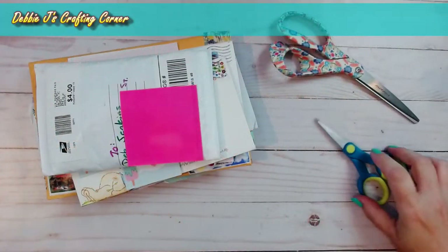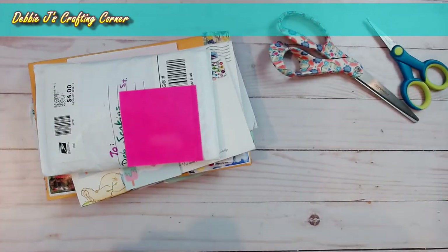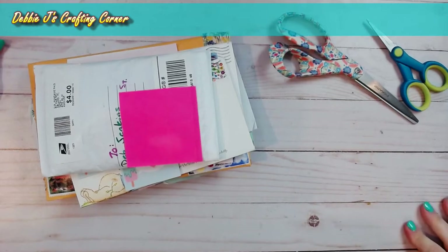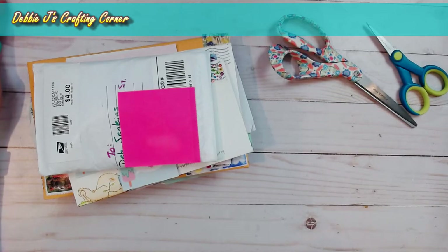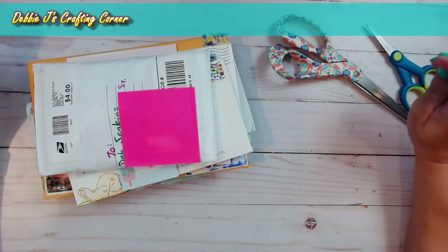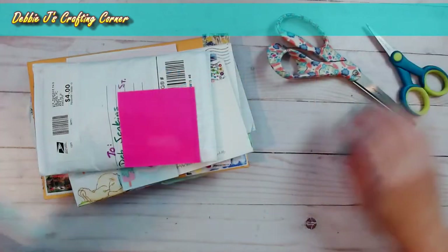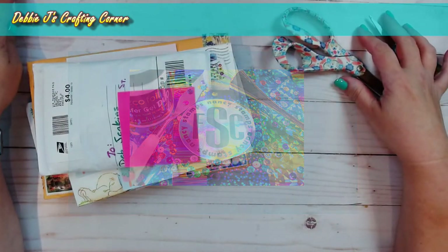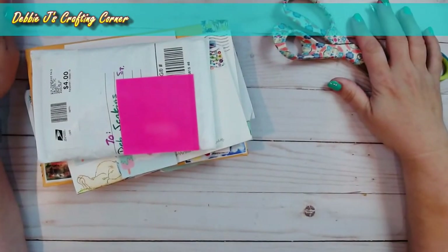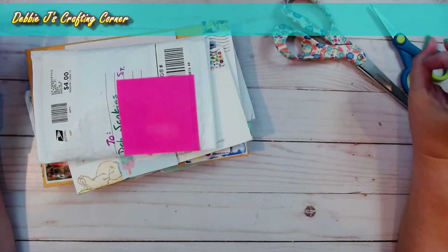Welcome back to another Happy Mailbag. Today I'm going to be sharing all of the different Happy Mail that I received for last month. I know I'm about a week or so late — there were a couple more envelopes I was waiting on, but I decided to go ahead with what I've got rather than make you wait. I like doing this so I can give a shout out to all of my buddies participating in the swaps. This is part of the Crafting with Debbie Facebook group monthly swap, and there's also a monthly swap over on the FSC Foiling Snobs Club. If you haven't joined either group, we'd love to have you — just make sure you answer all the questions when you join so we know you're not a robot.